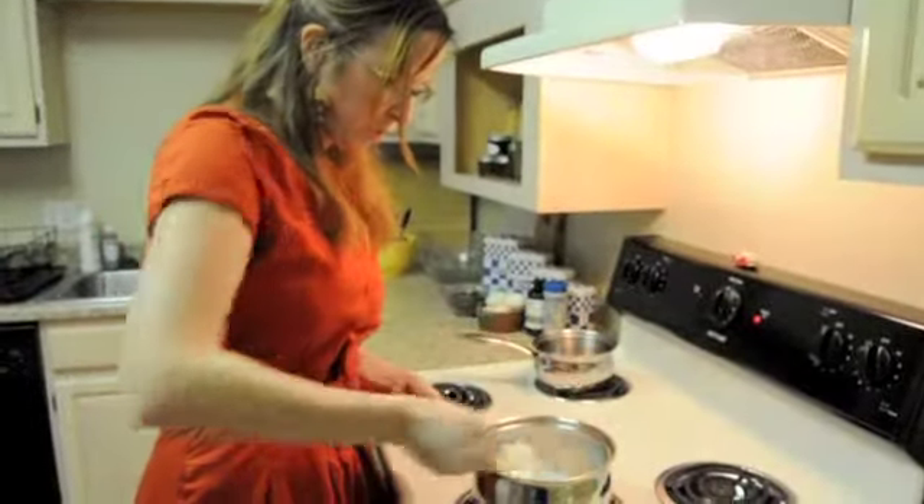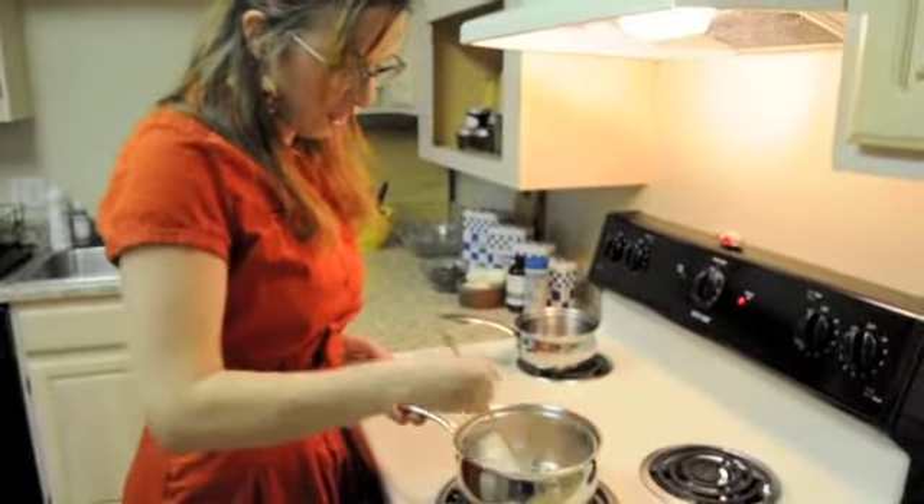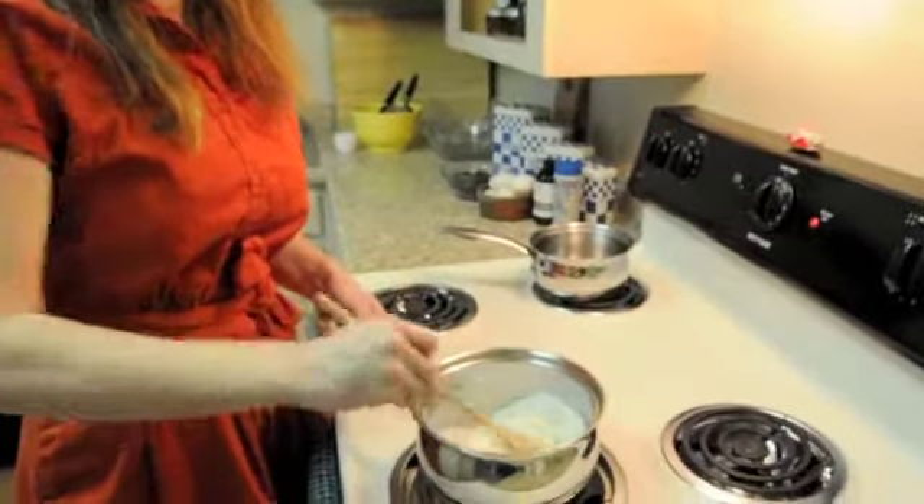I'm just going to stir the sugar in with the syrup to get it to dissolve, and then I'll bring it to 350 Fahrenheit, to a light golden.